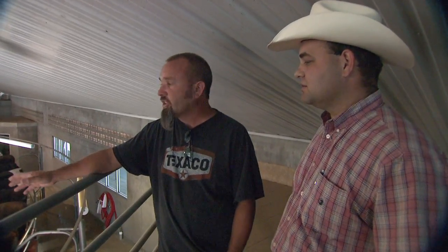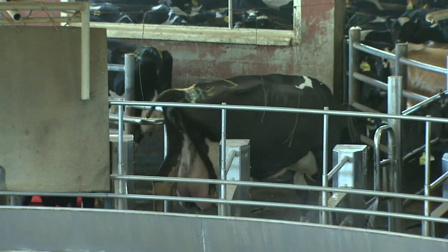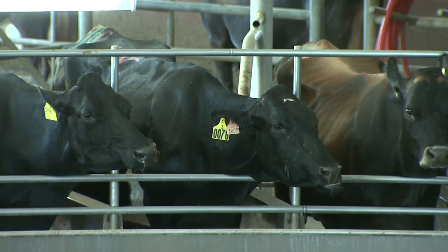How many cows can we hold on this rotary? It's a 60-cow rotary — it'll hold 60 at one time. How long does it take to go around? About seven minutes from the time the cow gets on and goes all the way around. We're at about seven and a half seconds for each cow to get on.